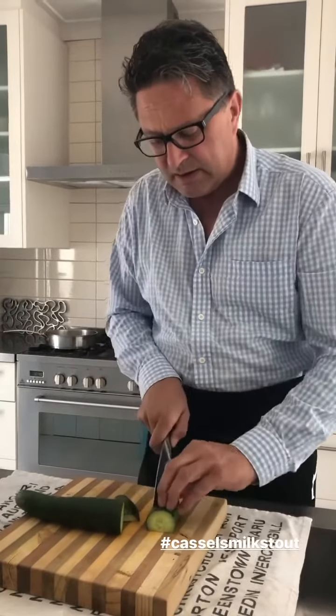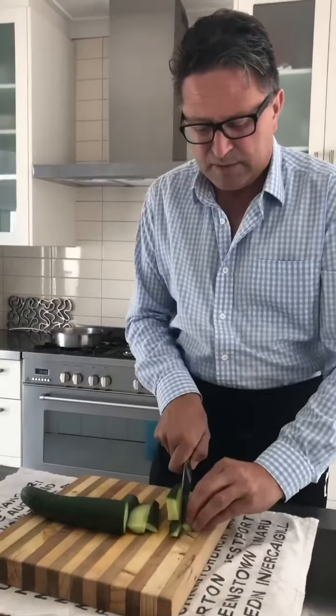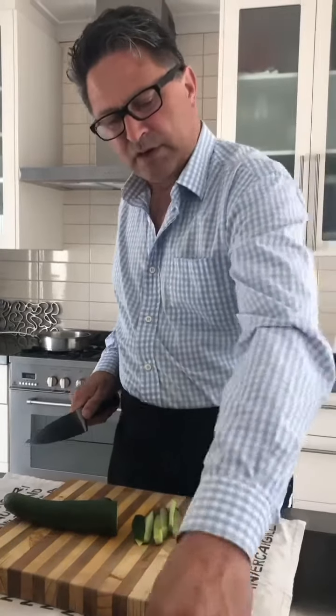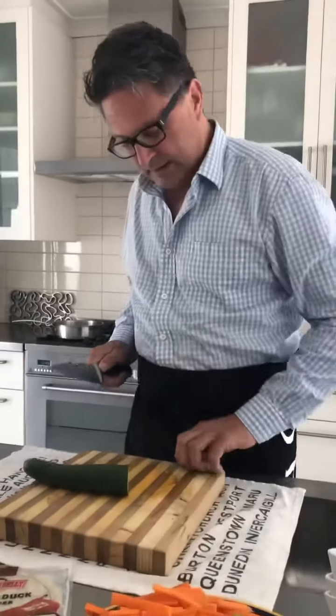Okay, cucumber next. What we're wanting with the cucumber is, again, kind of like the spring roll — nice and thick chunk slices of delicious fresh cucumber. As you can see, I'm not being too careful on the cuts on this one. The carrot is a little bit finer, but with the cucumber, going nice and chunky, just like that.